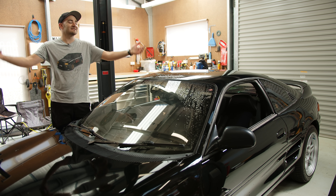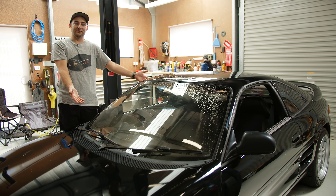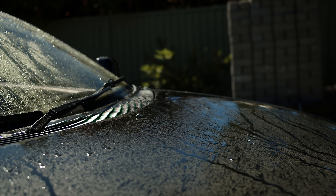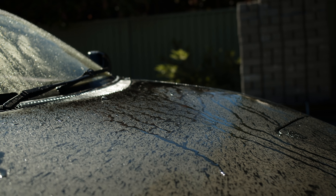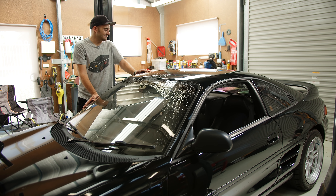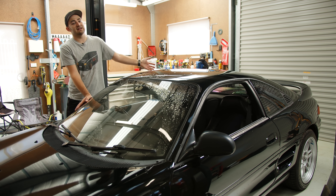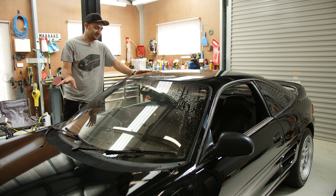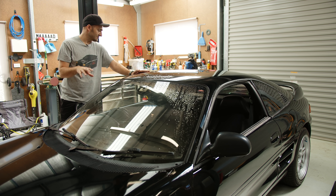Welcome to another episode of Mighty Car Mods. We're in my shed and we're going to be working on the MR2. You may have seen recently that it was really, really dirty. It hasn't been touched in quite a while. It hasn't been serviced in two years. It drives okay. It smokes a bit out the exhaust. There's a few other weird, niggly issues about it that don't make sense. The alarm's a total pile of crap — it goes off in your head all the time.